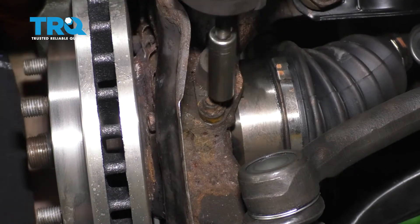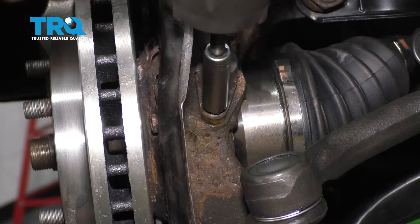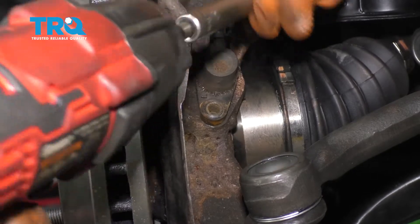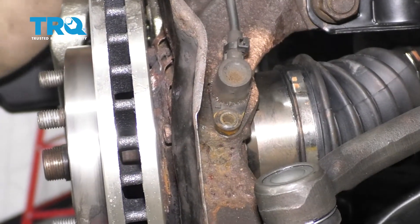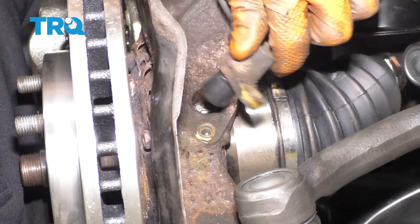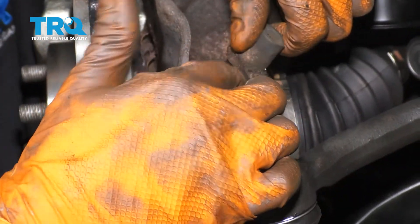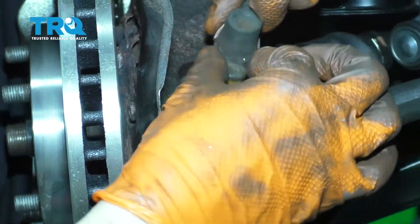Go ahead and take off this 10-millimeter bolt right here. Sometimes these are frozen in there and they could even break, so be careful. If it doesn't come out, you can spray some rust penetrant in there around the sensor and then with some pliers grab the base of it.